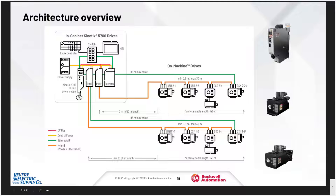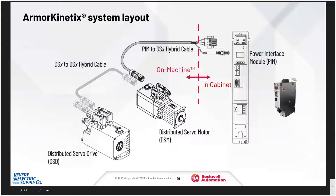Here's an overview of the system. It consists of a power supply module in the cabinet called a PIM, and it can feed up to 24 drives per power supply. If you need additional drives, you can add another power supply to the system. If you have a motor that requires a drive larger than the system can handle, you can still add a standard Kinetix 5700 drive. From the PIM, a single hybrid cable — based on the standard current Rockwell servo cables — comes out to the first drive on the machine and is daisy-chained to all other drives in the loop. The ethernet comes with it in the cable, and if you want a closed-loop ethernet system, you can bring the ethernet back from the last drive back into your system.